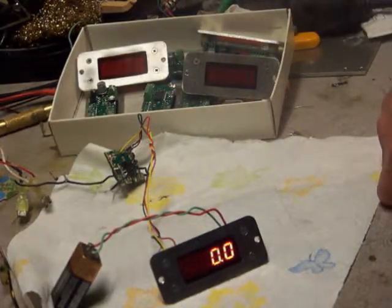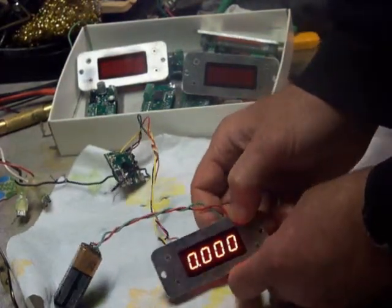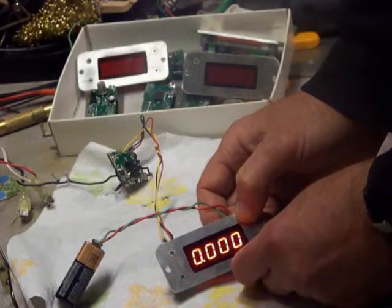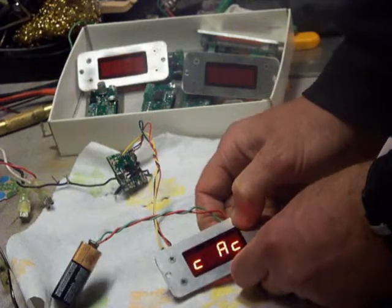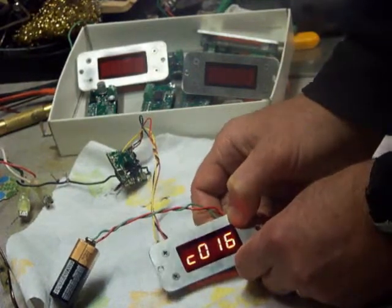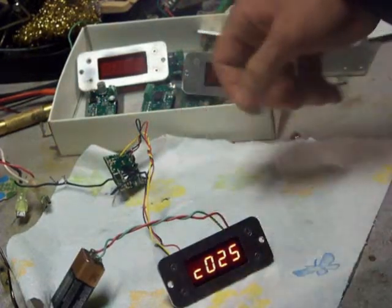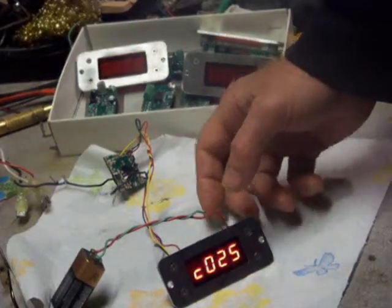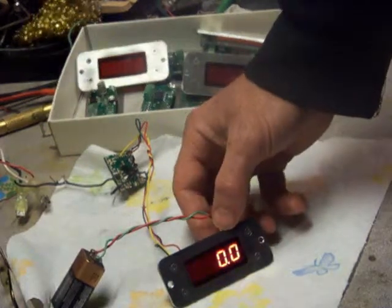It has several modes stored in non-volatile RAM. If you hold down the button for five seconds, you can set the scale factor. We want to go for 25 for the IS4 current sensor. There are two modes that use the scale factor; the other three modes don't measure the voltage directly.